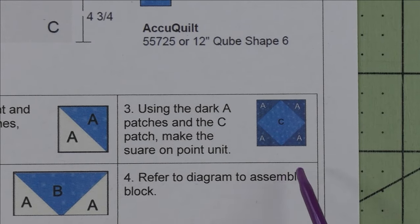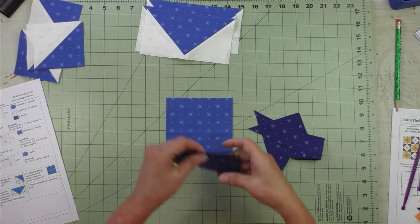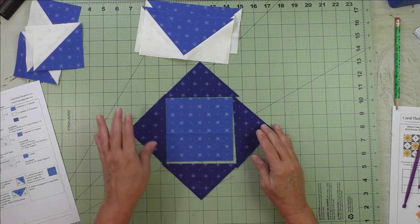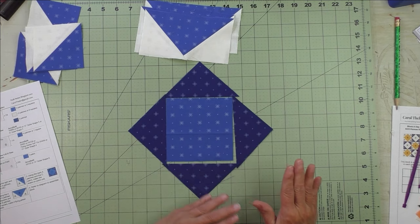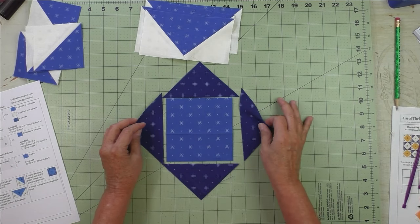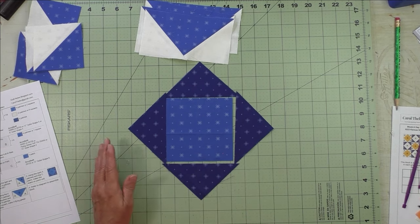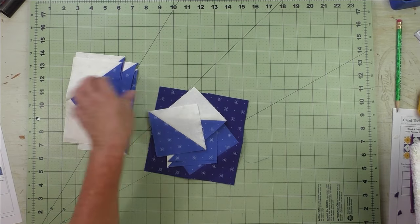Step three is the square on point. Here is the C patch — the center square — and the eight triangle patches. We piece them together for the square on point. A short tutorial on this is at the end of the video covering both rotary cutting and AccuQuilt cutting. Here are the three finished units ready to assemble.